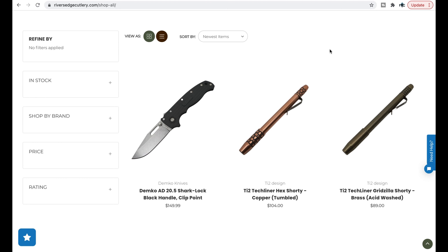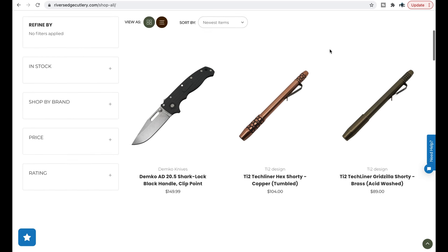Demco 80 20.5 — those will last however long they have them, but considering how often these have been dropping lately at various retailers, if you miss it, there's probably more coming. That black-handled clip point is definitely what a lot of people are after.